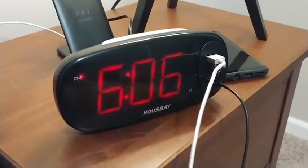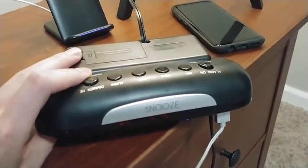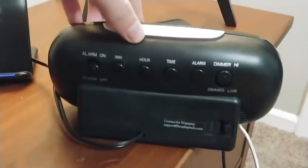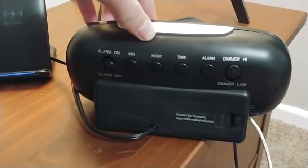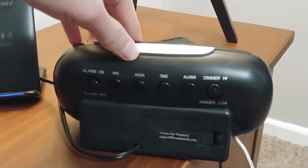Quick run through of the clock's features. It has a nice large snooze button on the top — this is the silver model. On the back you're going to find some pretty standard features: alarm on and off, clock adjustments, adjustments for setting the alarm, and the dimmer setting.